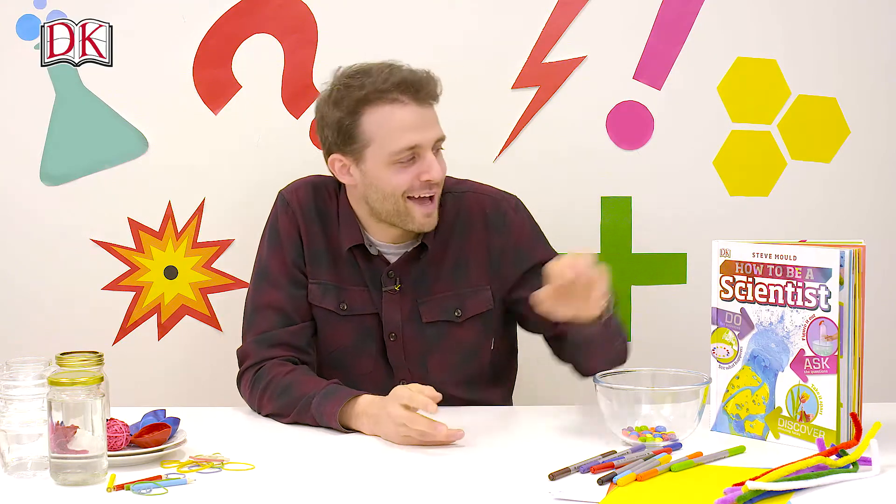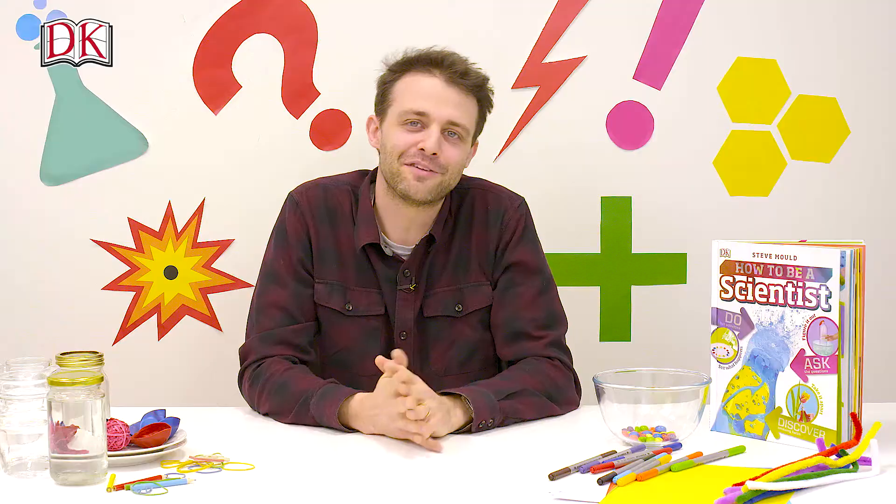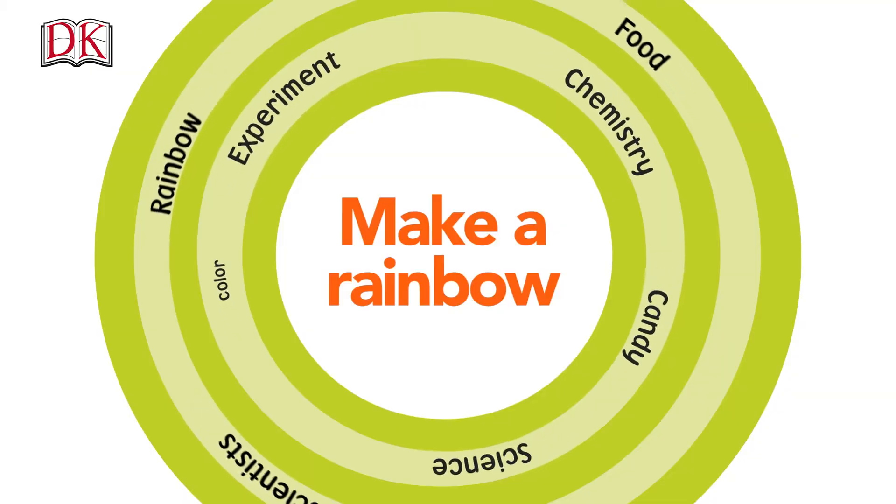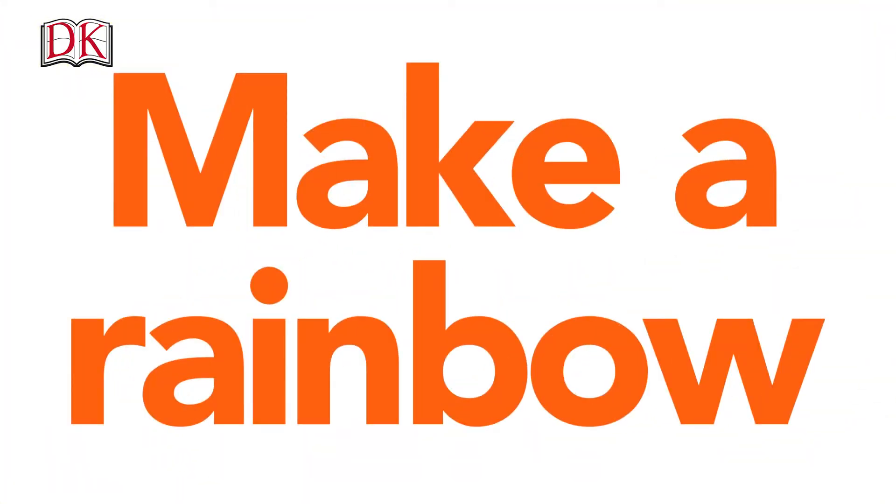I'm Steve Mould, author of 'How to Be a Scientist,' a book full of experiments you can try at home. I'm going to show you one now — this one's called 'How to Make a Rainbow,' and all you need is a plate, some water, and some candy.